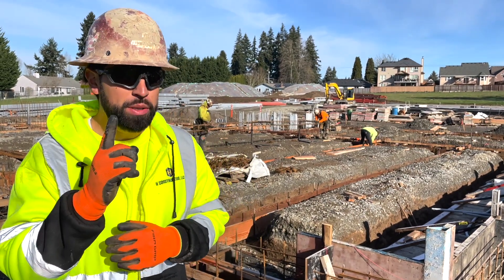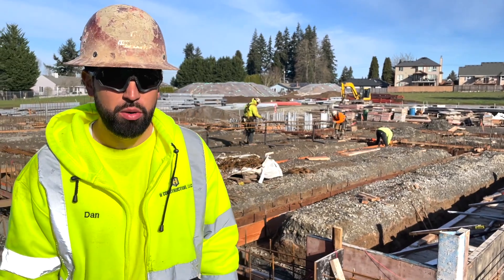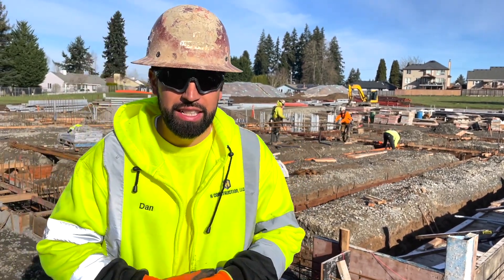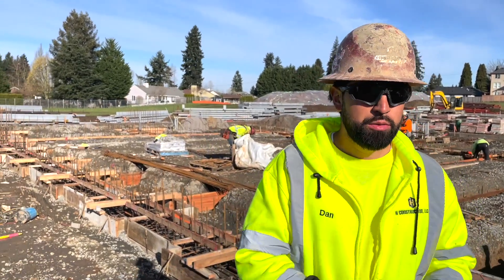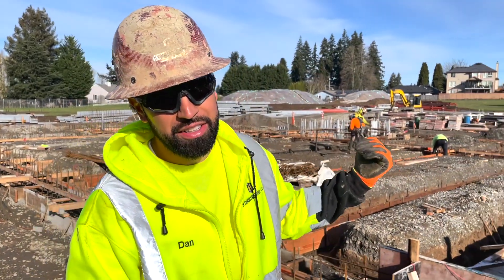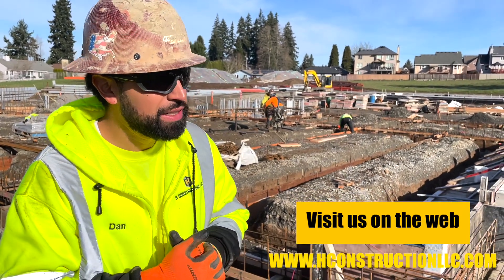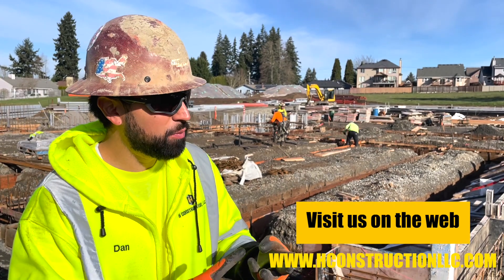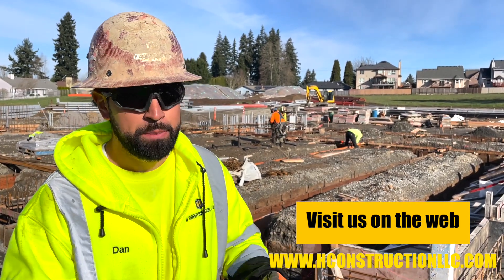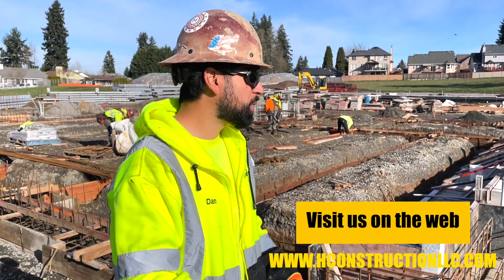We're pouring tomorrow at 10 a.m. We've got the rod busters out here tying up what's left of rebar — only the grade beams are left. Yesterday we had a full day of rebar finishing up some footings. What you see here is the gym area. We'll pour this tomorrow and start walls next week — Monday, Tuesday, Wednesday or Thursday — then we're on to slab.